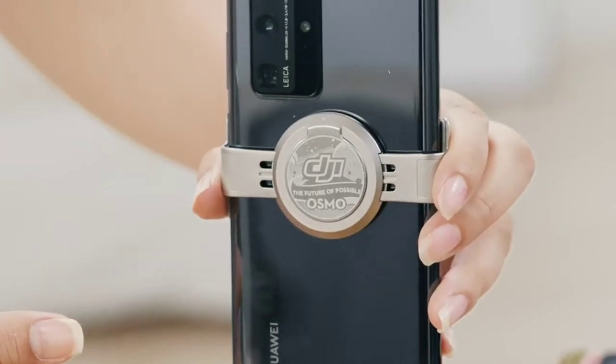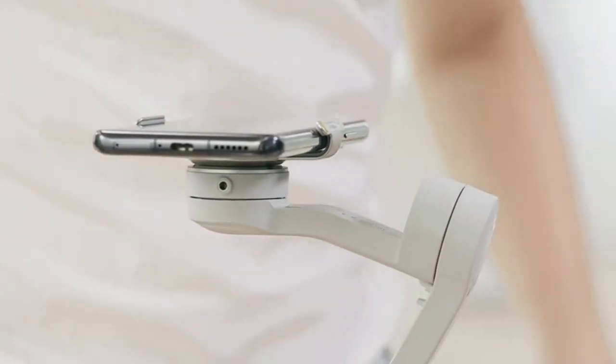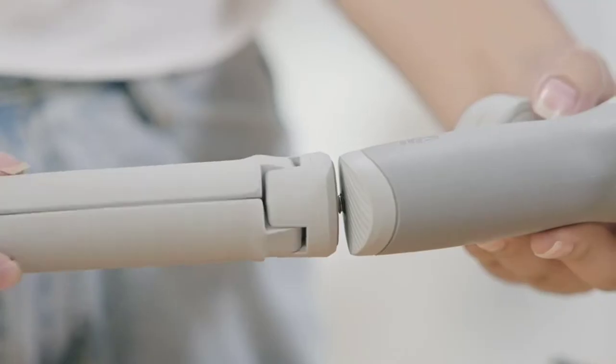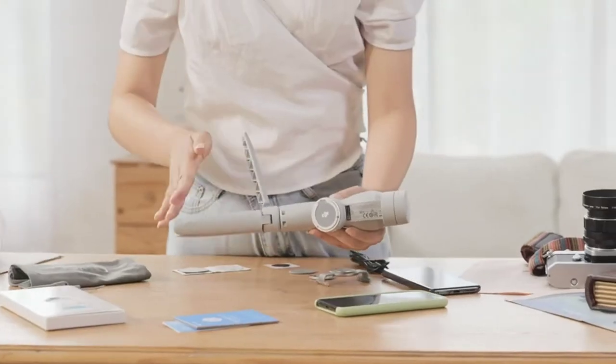you can choose the magnetic phone clamp or magnetic ring holder to mount your phone to the gimbal magnetically. Installing the Grip Tripod: align the screw of the Grip Tripod with the quarter inch at the bottom of the gimbal, then tighten the screw until both points are aligned, then unfold the tripod.